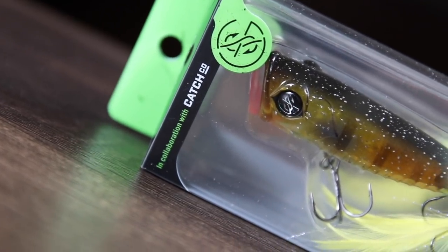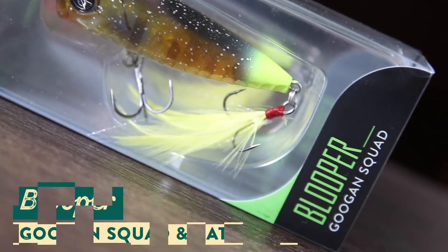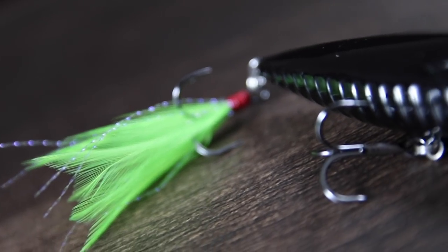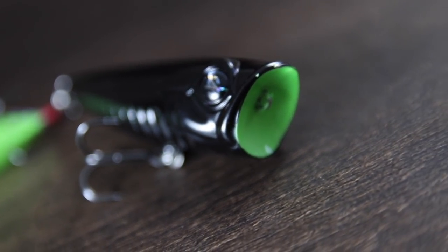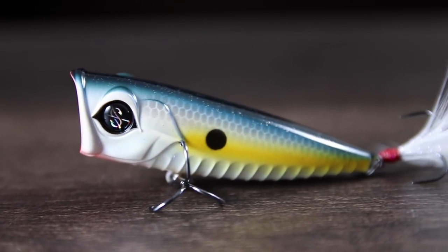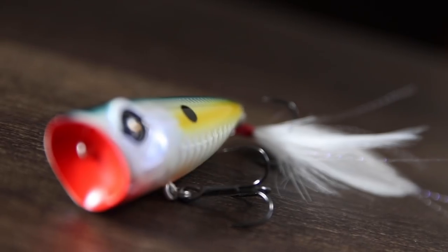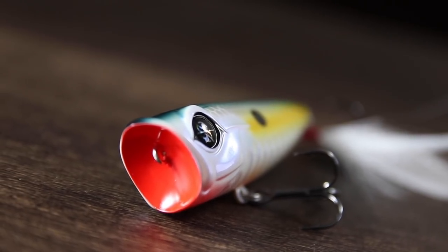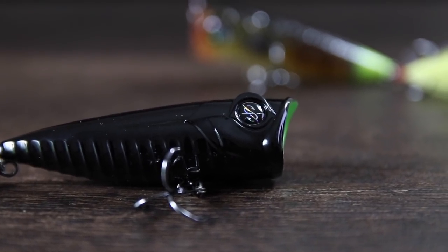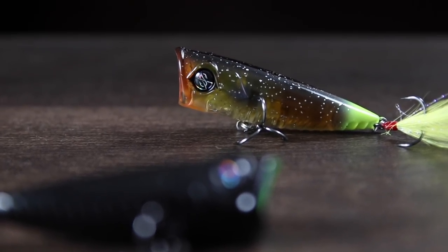This is the Blooper — the newest lure in the line of hard baits that the Guggen Squad have released in association with Catchco just this year. The Blooper is a 3/8 ounce, two and three quarter inch topwater popper. The cup mouth design creates a unique blooping sound when it's popped on the surface, hence the name Blooper. The Blooper can be worked fast on the surface to mimic fleeing bait fish, or you can work it nice and slow with long pauses between your pops — that'll drive the fish absolutely nuts. One of the unique features of this popper is that the belly is equipped with rumble strips, which give this lure a different feel on the water.